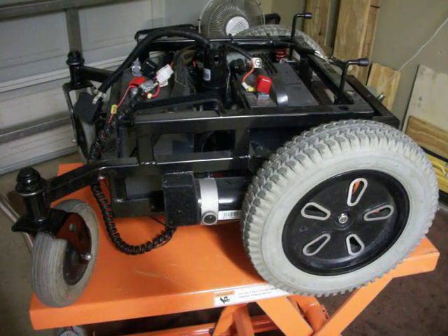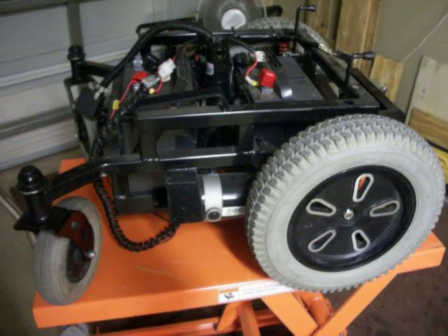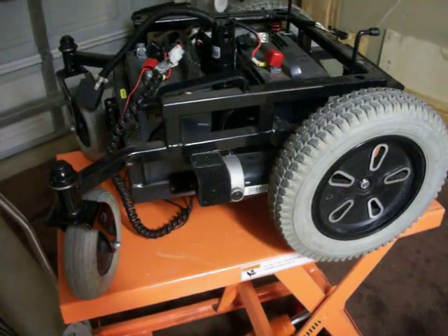Okay, here we go guys. Looking at building a remote control lawnmower.